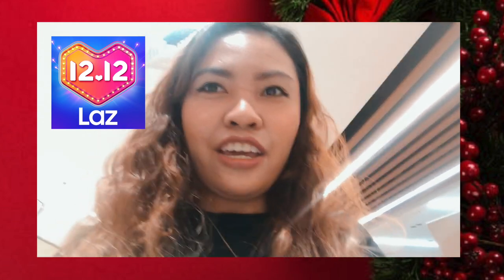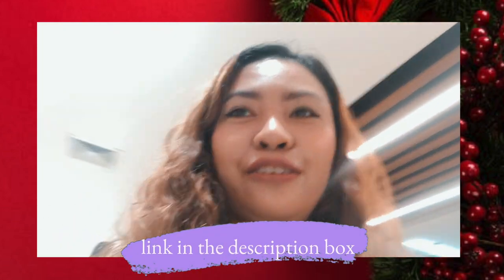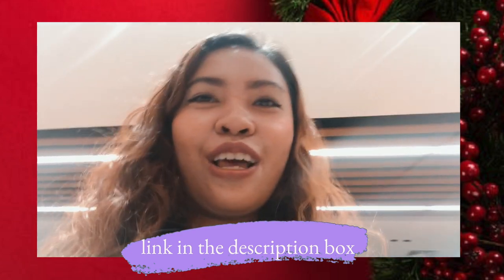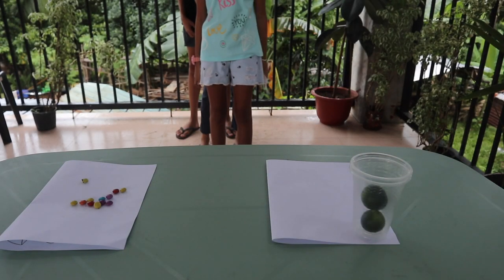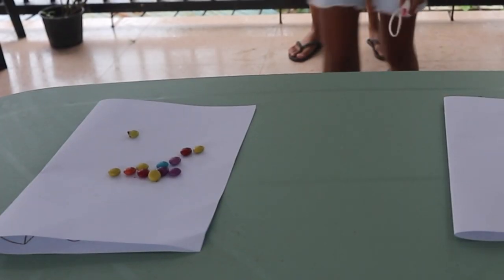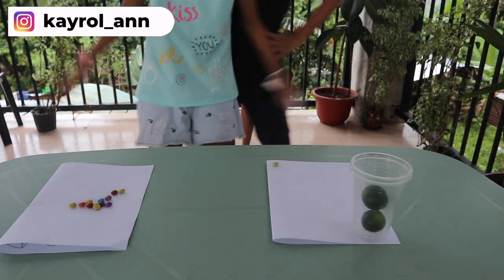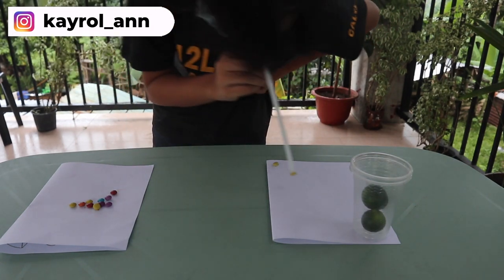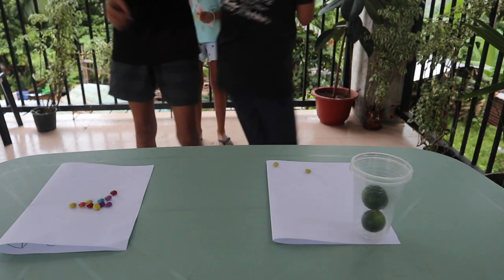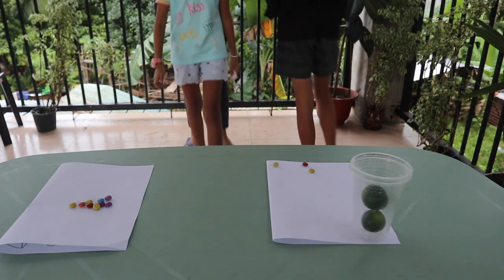Hey guys, just dropping by — if you're around Asia or the Philippines, Lazada will be having a great Christmas sale this 12.12, see you there! Number four is the Straw Challenge. Make sure you have small chocolate pieces like M&Ms, or Nips in the Philippines. The team's goal is to transfer the small pieces of chocolate to another container using a straw, and they have to do it alternately.